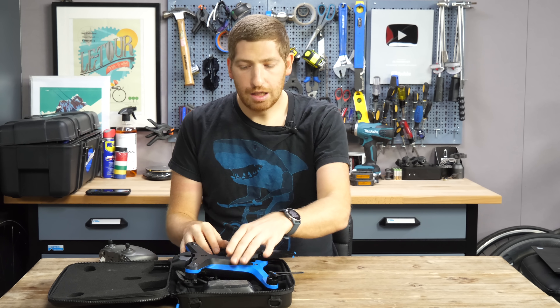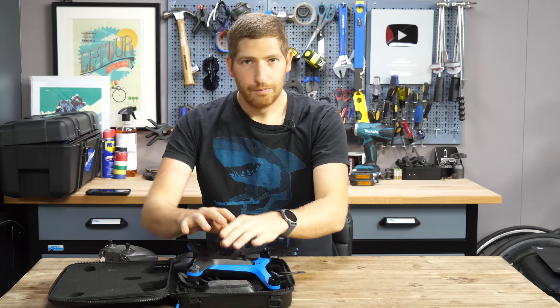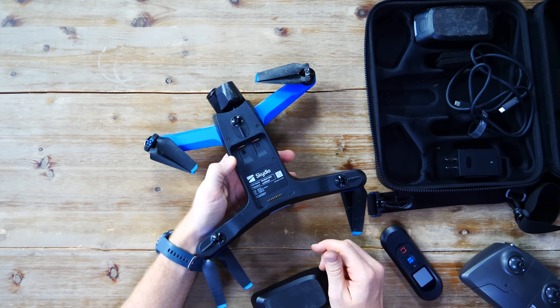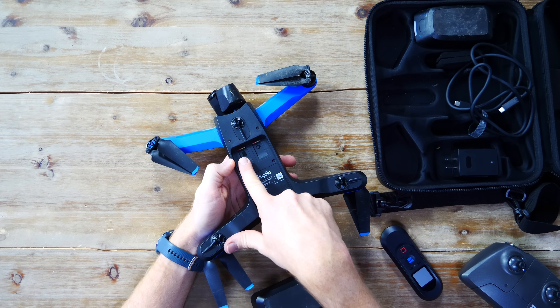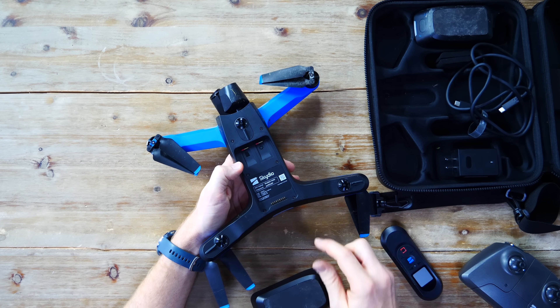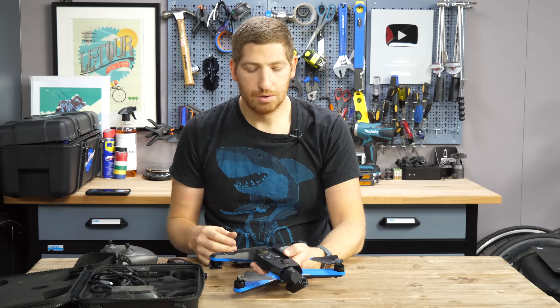Accessory-wise, we'll get to what you'll need at the end, but this is the starting point. On the bottom of the drone you'll see two SD card slots — the one on the left is where your videos and photos go, and the right-hand side is where diagnostic logging goes.